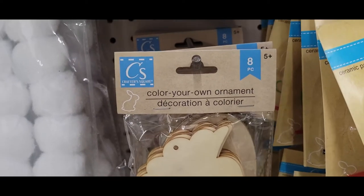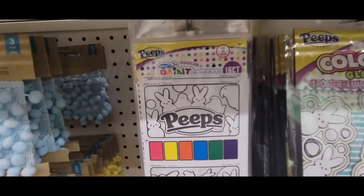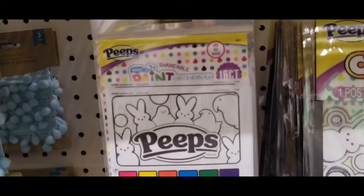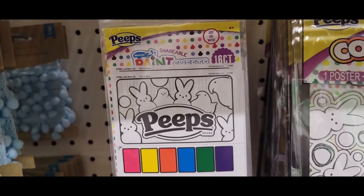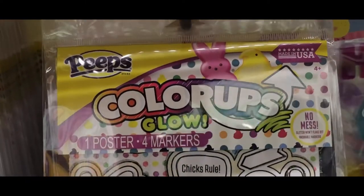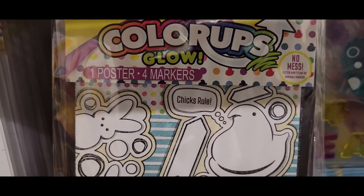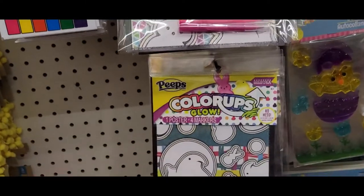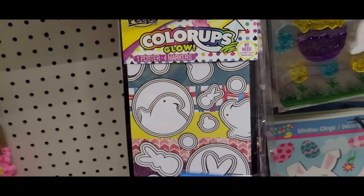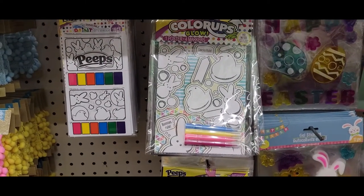It should be coming up soon. I want to get back to doing more crafting. And here's those Peeps sets again — this says paint, 16 count, and it says paint sheets. And then this one is the glow — it's one poster with four markers. Color ups. And this is another color up, and it also glows with one poster and four markers. So that's some basket fillers there.